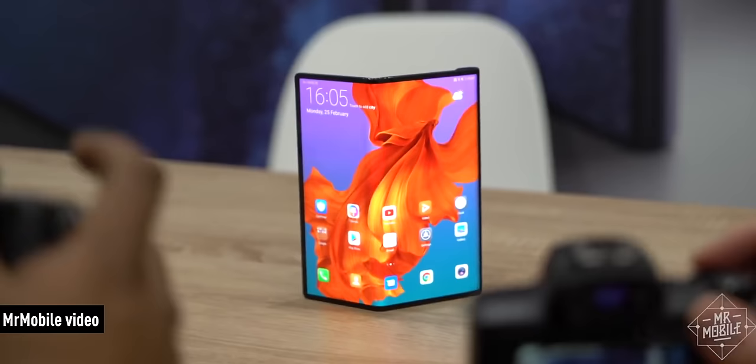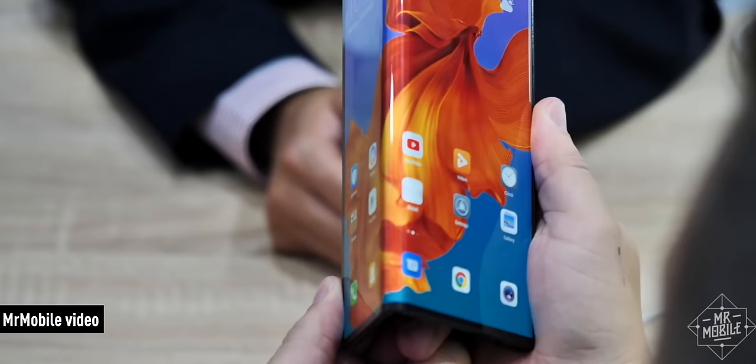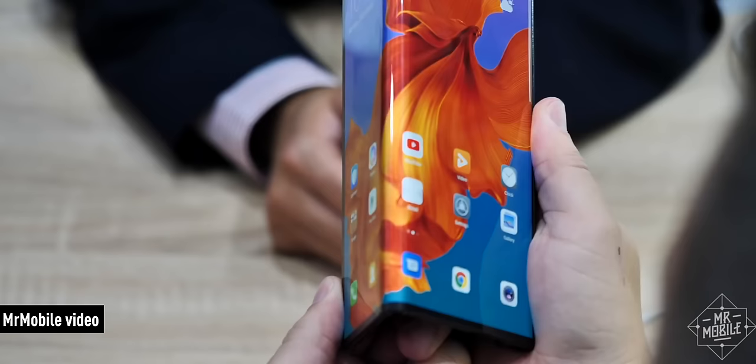A folding phone requires a plastic display instead of glass, and that soft plastic is the culprit here — scratches at a level three with deeper grooves at a level four, if you know what I'm saying. This is brutal as far as PR goes, not just for Samsung but for folding phones in general. Even I am now way more skeptical about the Huawei Mate X, which I thought looked incredible, but now I'm concerned about that folding display being on the outside. How is that going to hold up in the hands of normal people?